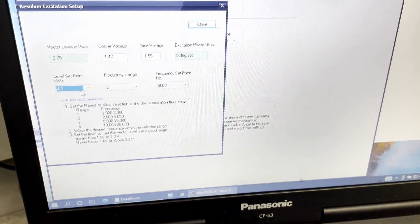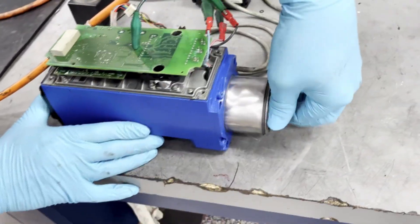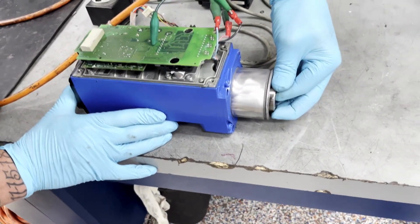First we have the vector levels set in the resolver, and we will set the angle of the lockup. This is a 16 pole motor, so we are locking it up U to V.